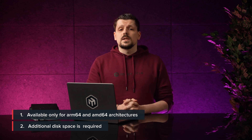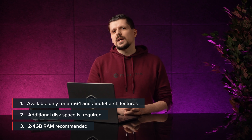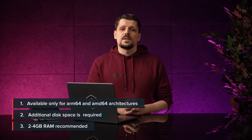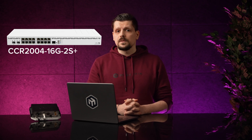Per the recommendations from the developer, the image we're going to be using in this guide — the Postgres database image — needs 2 to 4 gigs of RAM. You can use it with 1 gig, but you have to reduce the load on the server as much as possible. That makes a device like the CCR2004-16G-2S+ that has 4 gigs of RAM and a USB slot a perfect fit for many.